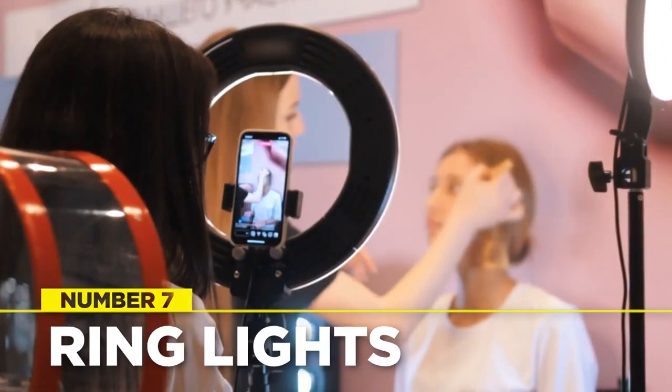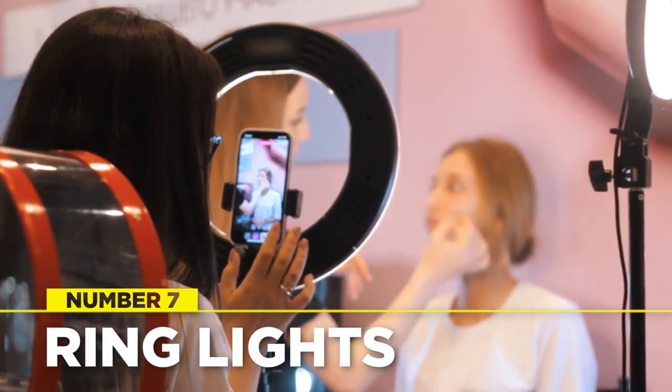Ring lights use their ring shape to send light all around the subject, illuminating shadows and making everybody look more gorgeous. No wonder these lights are so beloved by vloggers who pride themselves on their flawless appearance. They tend to be very affordable and usually come with a mount and tripod. Creative Block recommends the Joby Beemo 12-inch ring light for its excellent do-it-all approach.